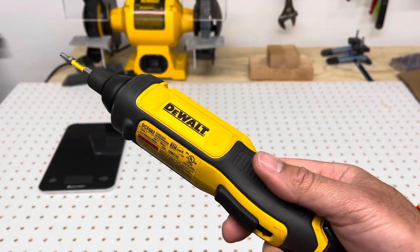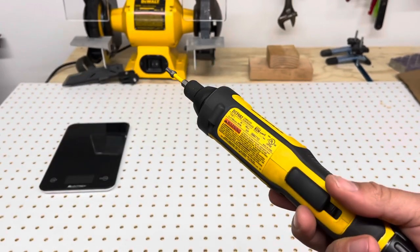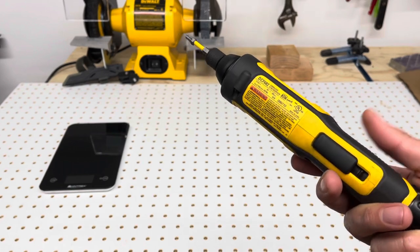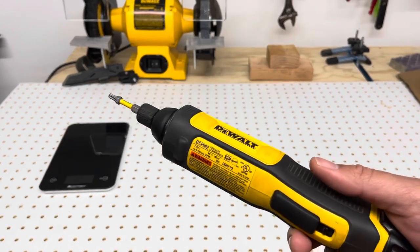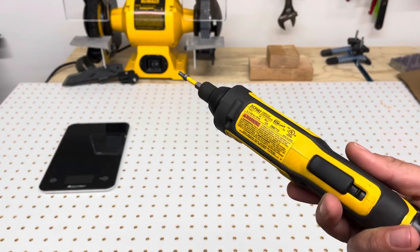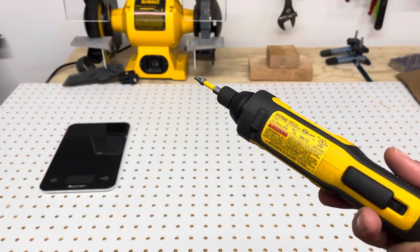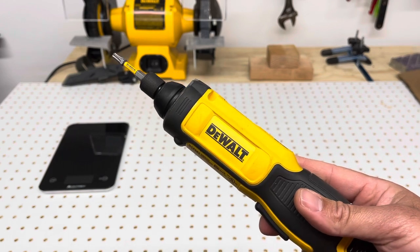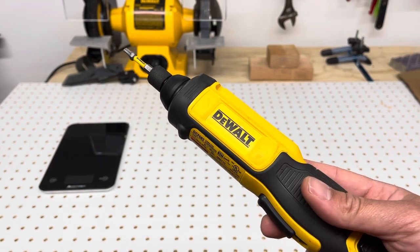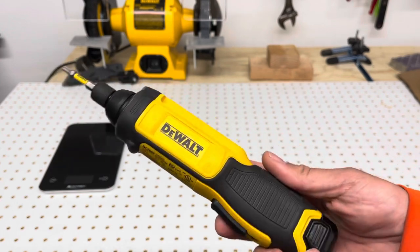This is still my favorite tool of all the tools I have, and I'm not a brand loyalist to any brand. I like a lot of Dewalt products, I like a lot of Makita products, and I have a few Milwaukee things. For me it really comes down to the kind of batteries I have. I have more Makita batteries than anything, so I end up generally buying more Makita tools, but I also really like Dewalt tools.